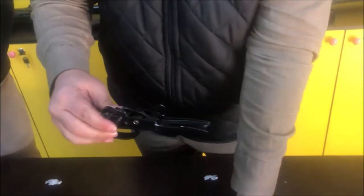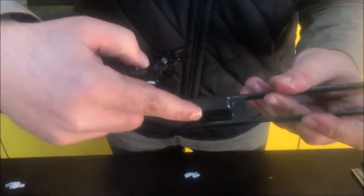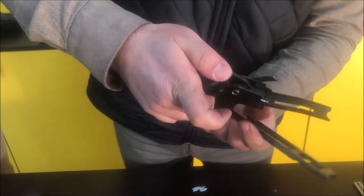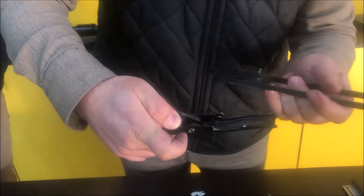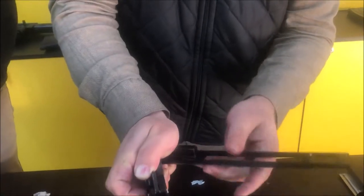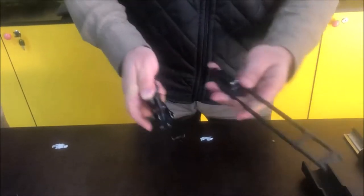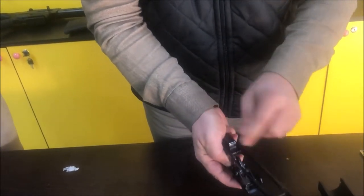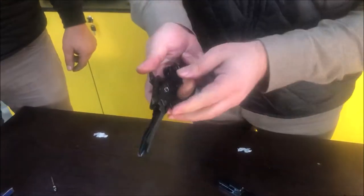When you pull the action forward, there is a space that goes inside and pushes this down. The carrier brings the cartridge up in front of the mechanism, and when going back the cartridge comes up from this hole, getting the cartridge in front of the mechanism and pushing it into the chamber.